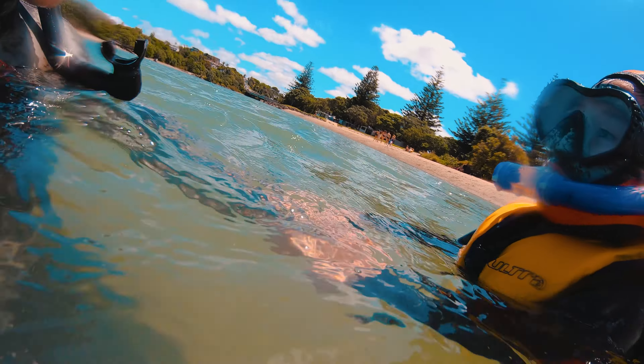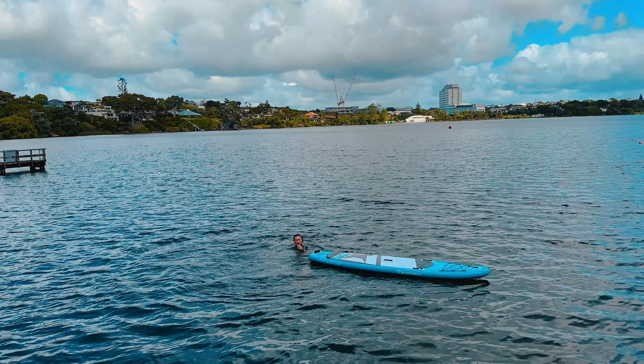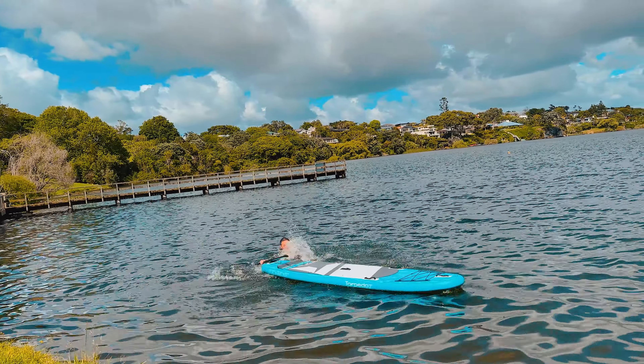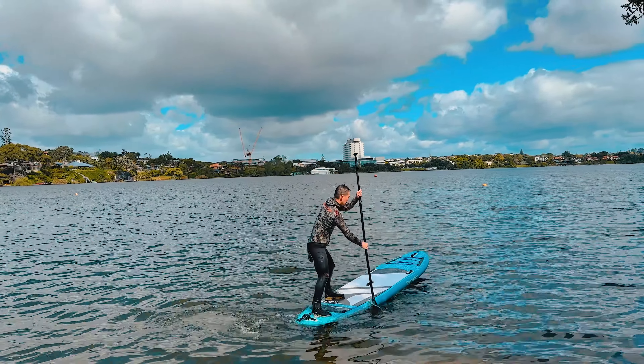没带我女儿出来之前，我自己带着桨板已经去湖里反复测试过了：怎么上怎么下，摔了怎么办，如何定点原地急转弯。所以是在能够完全掌握安全的情况下，我才带我女儿出来玩的。